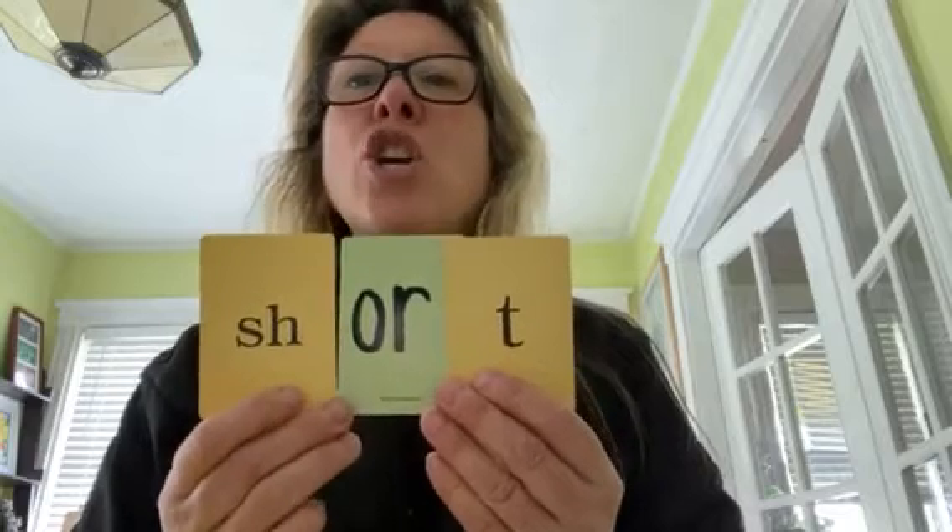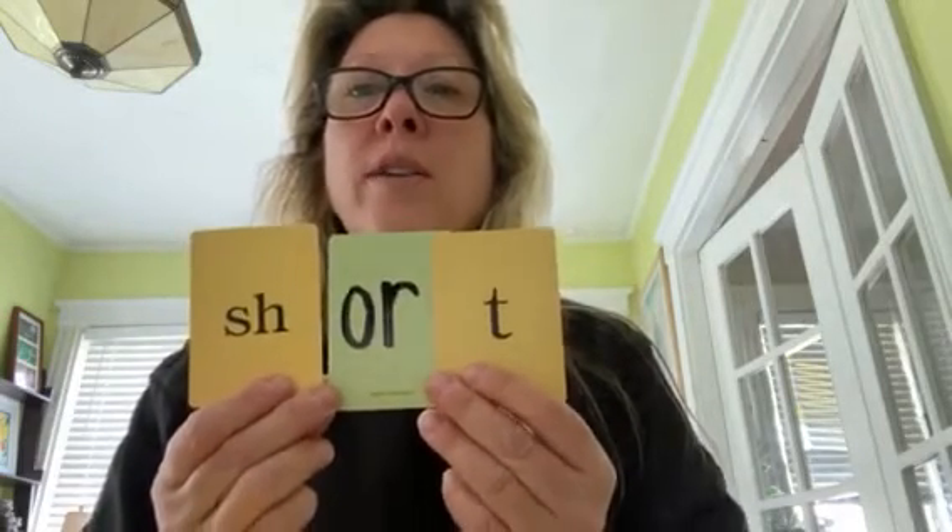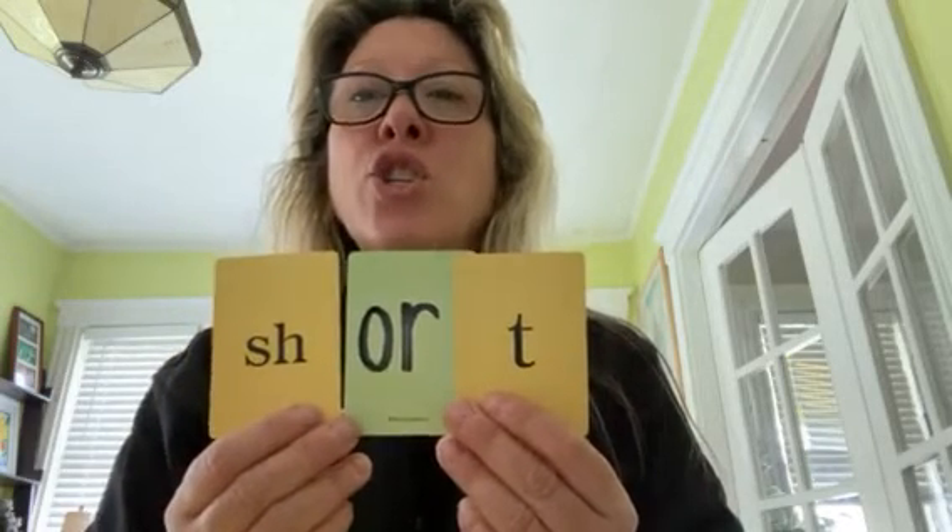How about S? S says S-S-S-O-R-T. Sort. Great! Now I'm going to take that S and replace it with S-H. S-H says SH-O-R-T. Short. Right! It sounds the same as sort at the end, but at the beginning it has SH.